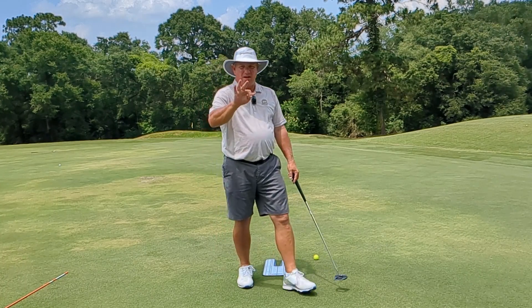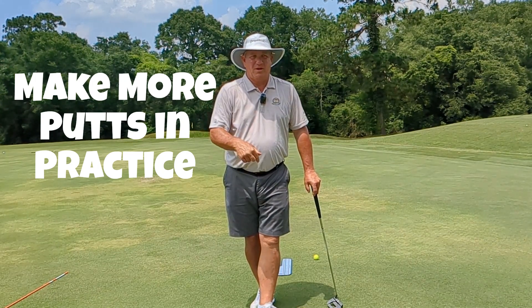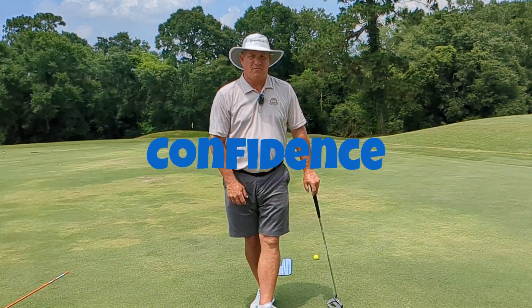My number three tip: if you want to start making more putts, you've got to get yourself on the putting green and make putts. The more times you can see that ball go in the hole, the better your confidence will be, and you will then make more putts on the golf course.